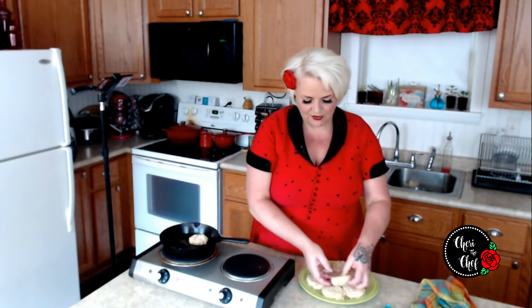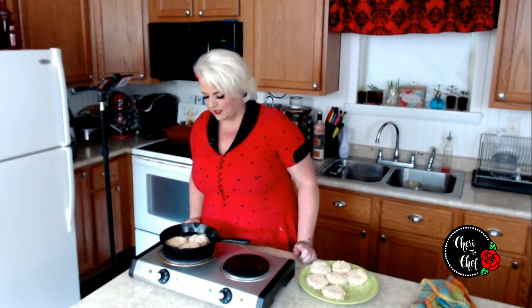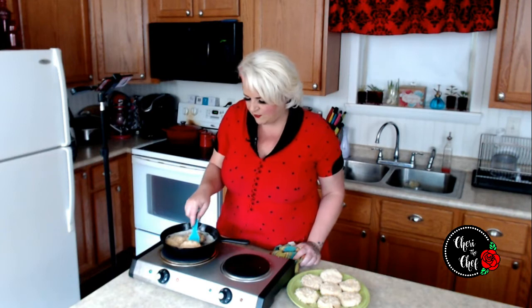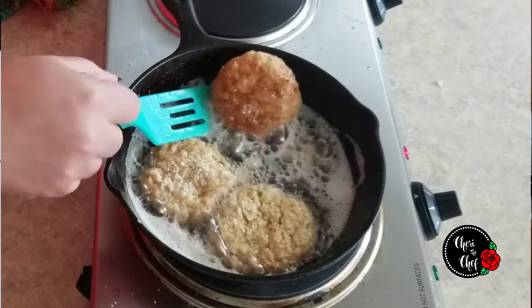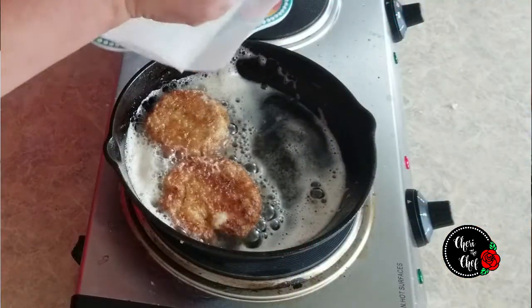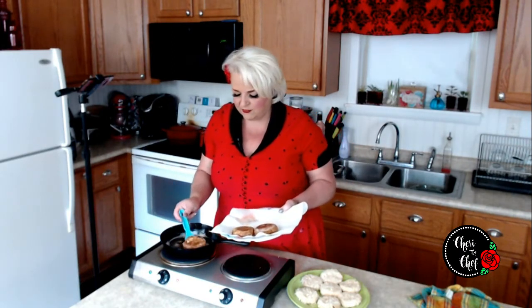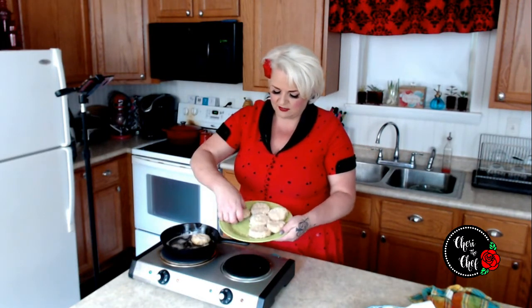I'm going to fry these about three at a time. You want enough oil or ghee in the pan that it comes about halfway up the sides of the patty. Let these fry for a couple of minutes on this side, then flip them and cook for a few minutes on the other side. These look just about ready to flip — look at that beautiful golden brown color! I like to drain fried food on a wire rack, but because these are so delicate I usually just drain them on a plate with paper towels.